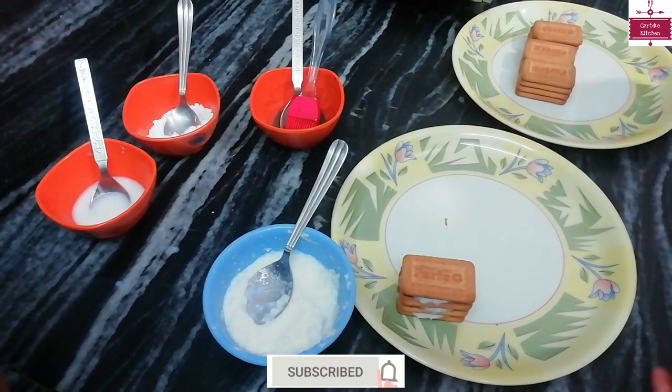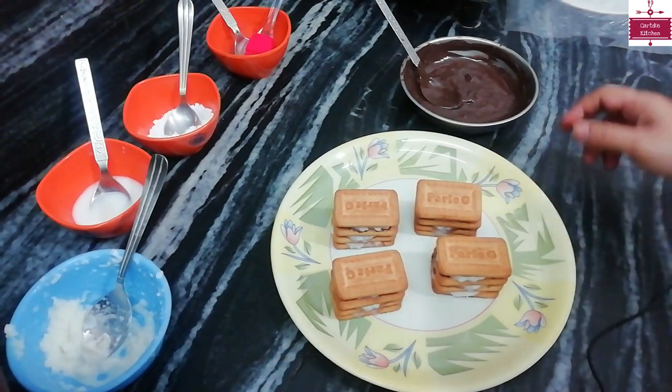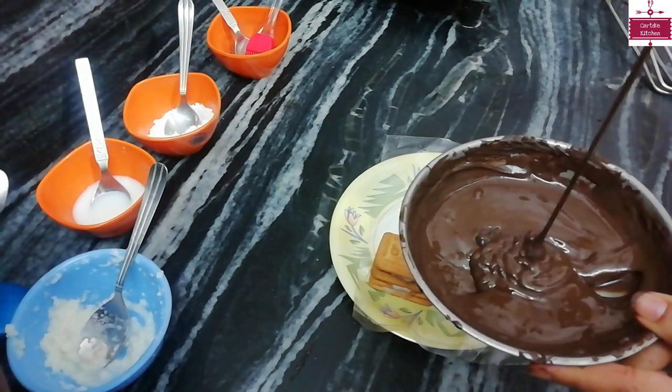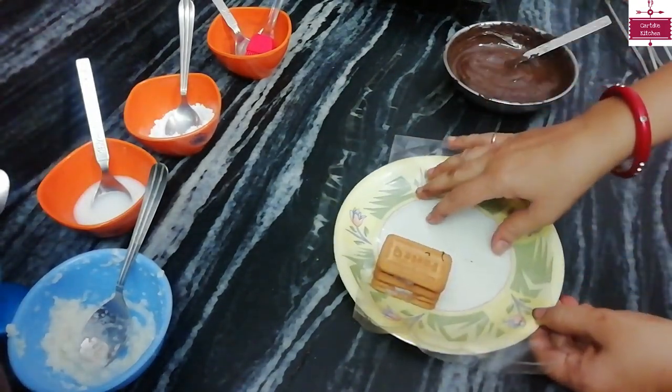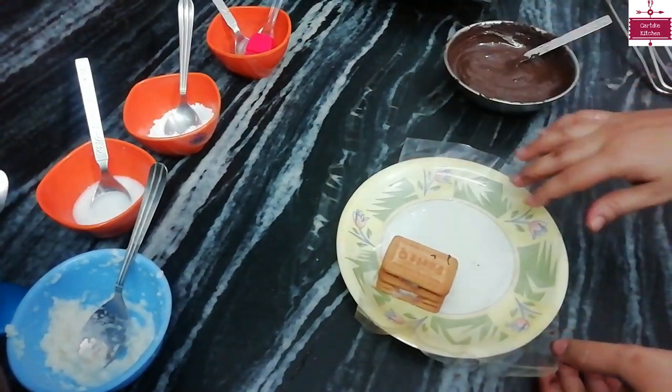I have filled the filling in all four biscuit sets. I have melted the chocolate — you can see it like this. I have taken one biscuit stack and placed it on a plate. Now we will dip it on the chocolate plate.